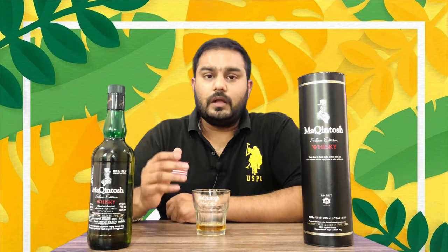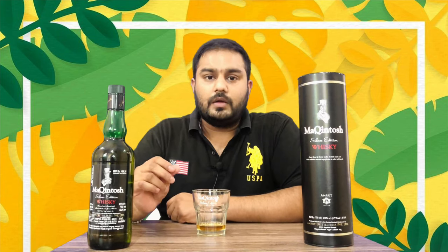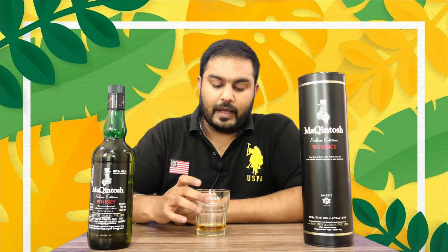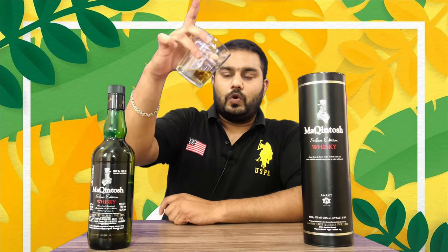This is a smooth flavor. As you can see, it is very mild. So this is a very smooth flavor. You get a caramel flavor with light fruity notes — it is a good whiskey. It has some spicy flavors as well. This is a mild grain whiskey with a caramel color.